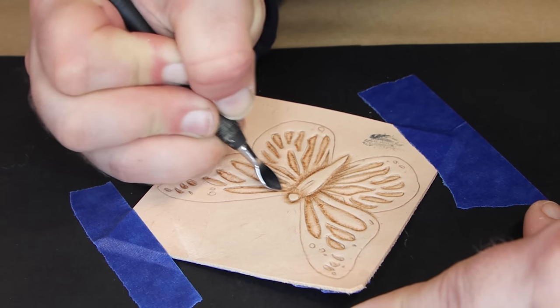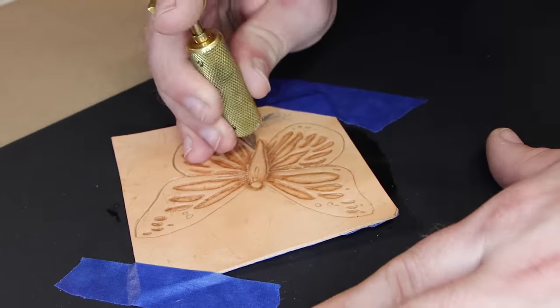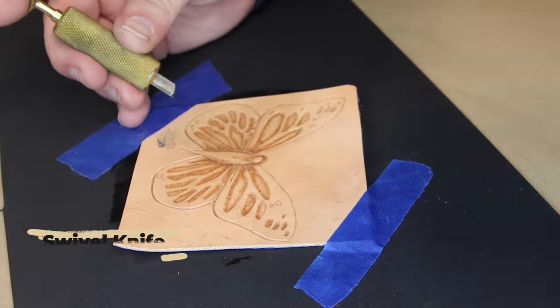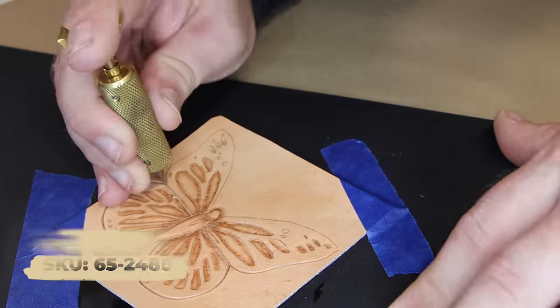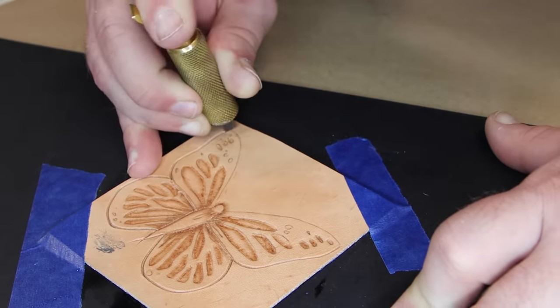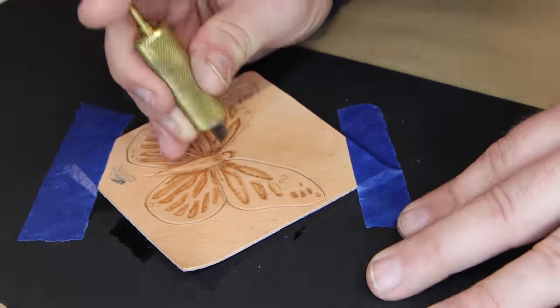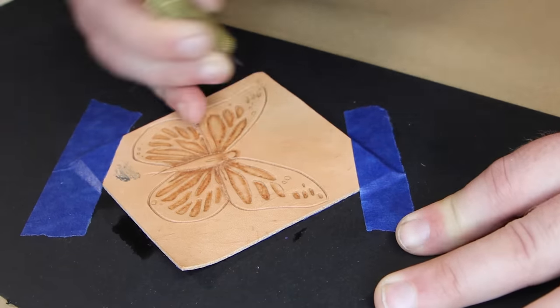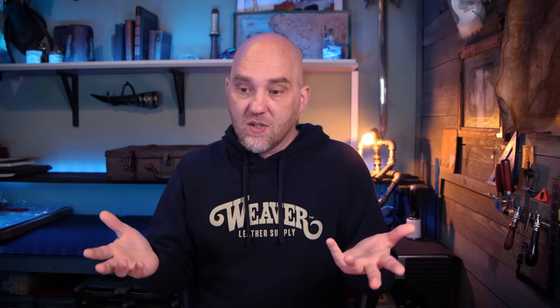Once we've got that done, we're going to grab our swivel knife — this is really the only time we're going to be using it on this entire project. What we're going to do with it is cut out the outline of the butterfly. You might be asking why use the swivel knife to cut the outline if I'm just going to be cutting this thing out anyway. Well, when we create that groove with the swivel knife all the way around the butterfly, it makes it a lot easier to guide our craft knife as we go around and cut the butterfly out. Essentially, we're making the next step that much easier.